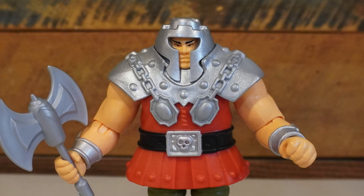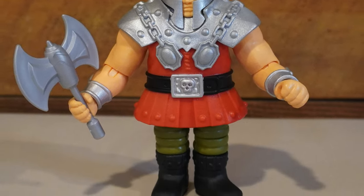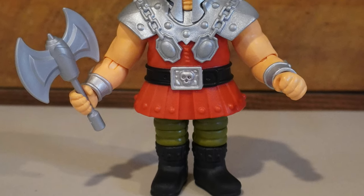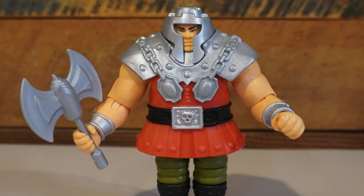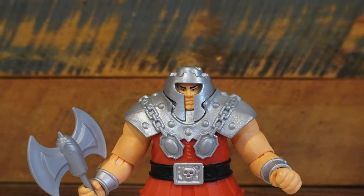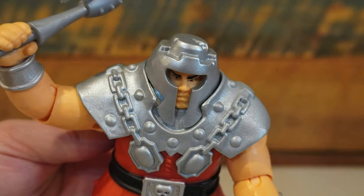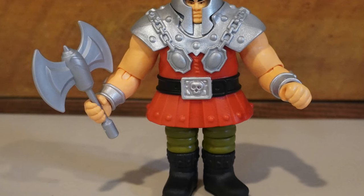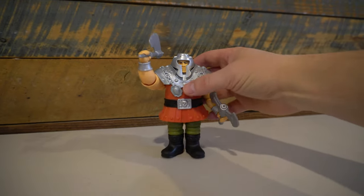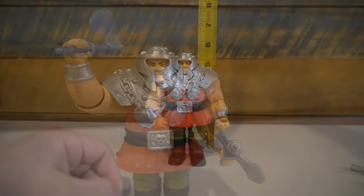I really dig the paint applications here. They are rather simple but they work well. We have a black painted belt with a silver painted belt buckle, as well as a really nice shimmering silver color to his armor, which is also nice and flexible, allowing some nice movement. We also have silver paint on his helmet, as well as black paint on his eyebrows and eyes. And instead of a sticker for his cufflinks, those are painted as well. The rest is cast in the colors that we see, but it really looks nice and does improve upon the original vintage counterpart.